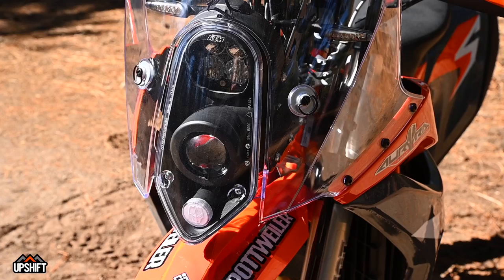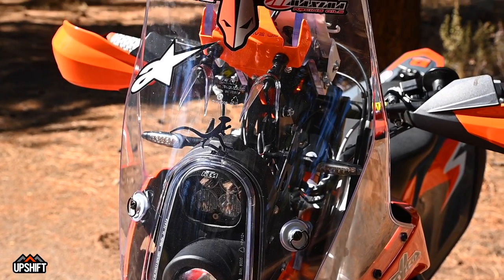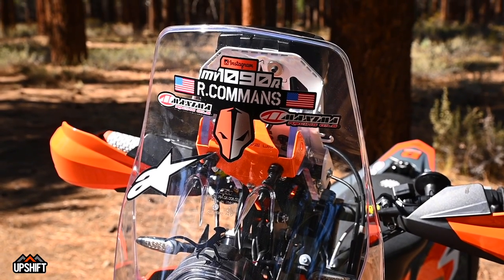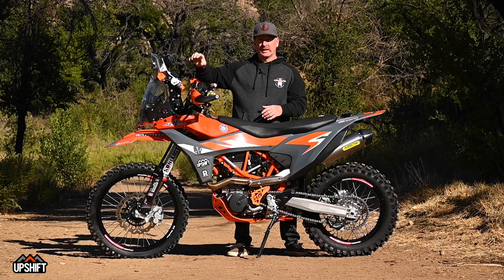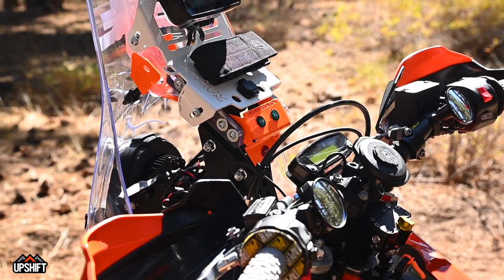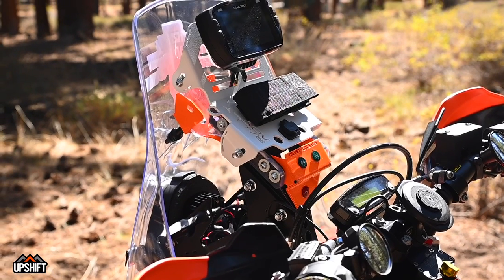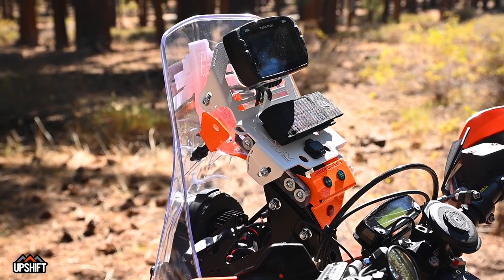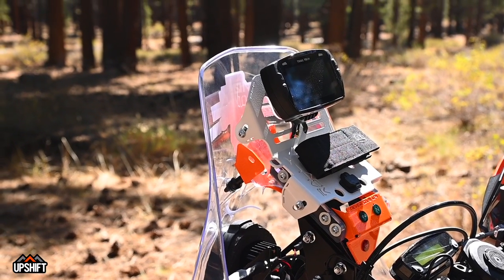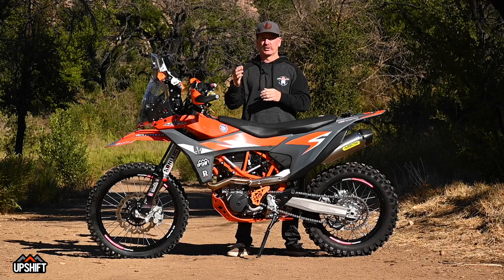The first thing you notice is this big tower on the front, making it look super cool, race ready, and adventure-oriented. This is the Aurora Rally light setup — easy to put on, directions are straightforward. It has USB ports, and anything that comes off your normal stock tower has ports and areas everywhere, plug and play. It's got space up here for a Trail Tech Voyager or any other GPS, with cable guides and options for switches and wiring.